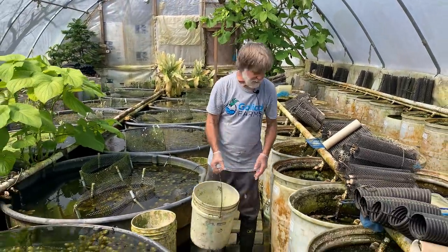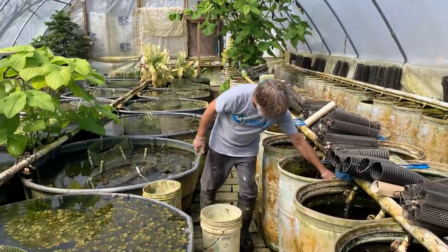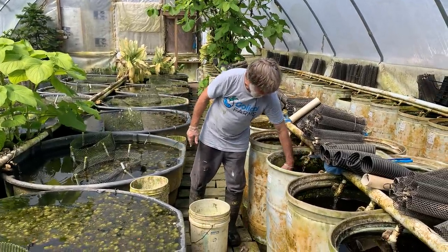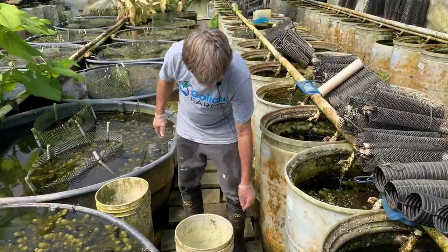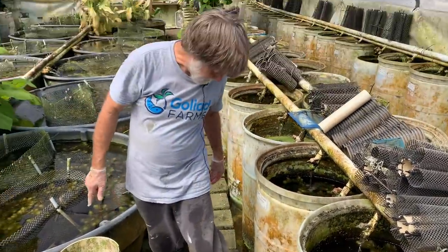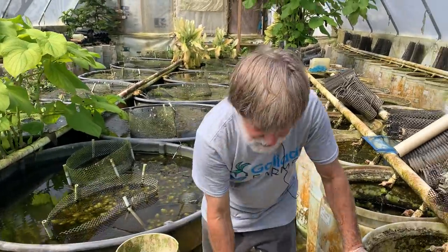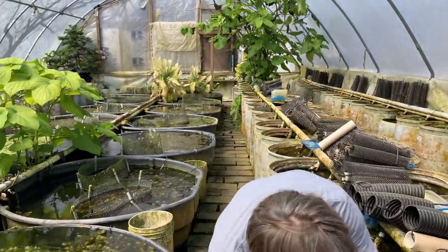We've been showing you some of the bad stuff, such as me going through and picking out some dead fish. Carl, who's behind the camera, thought it might be a good idea to do something a little bit more glamorous - show you the glamorous side of the fish keeping business.